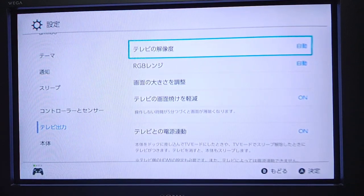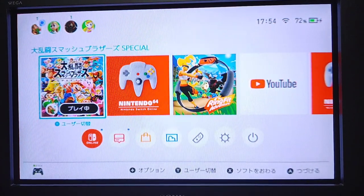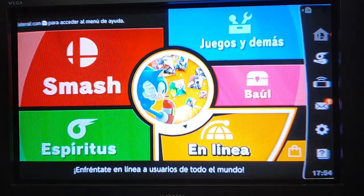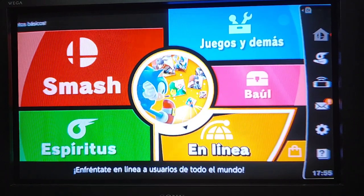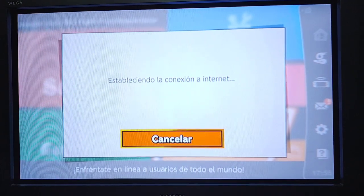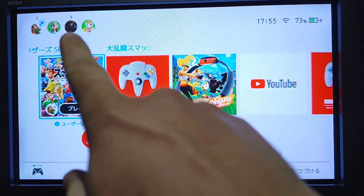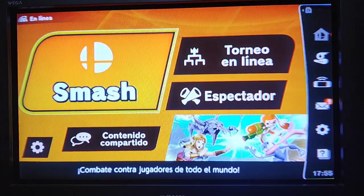Besides the screen being a little blurry, it actually looks really nice — the colors are really popping off the screen. I have a Panasonic HD CRT as well, but I'm actually replacing that with this one. This one so far looks a lot better. Even on Ganondorf's face you can see the difference — a lot of the blacks were just being crushed on the Panasonic HD CRT.